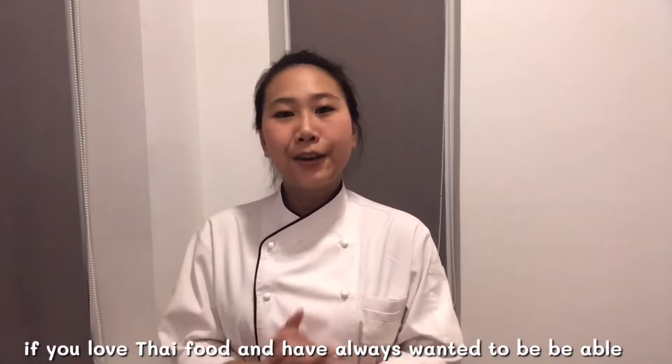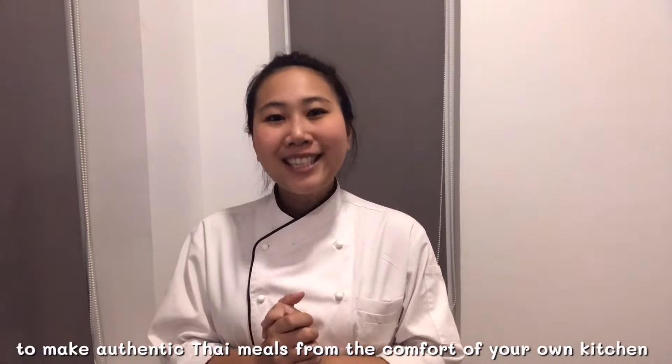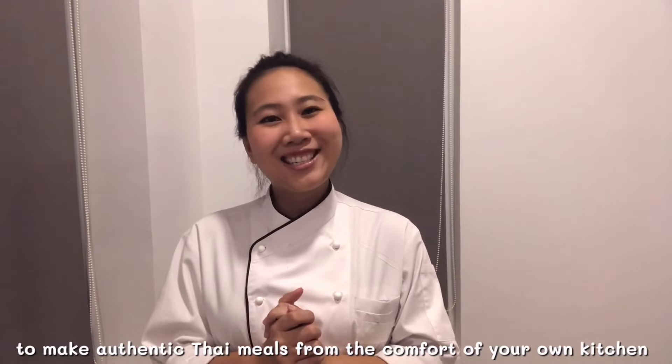If you love Thai food and always want to be able to make authentic Thai meals from the comfort of your own kitchen, then welcome to Thai Chef Food channel.